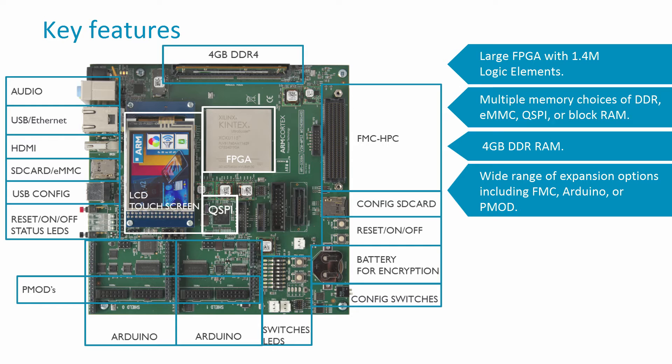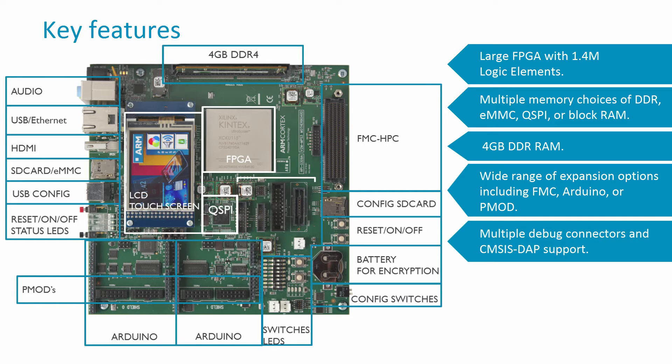The board is also supported by ARM software debug tools including DS5 and Keil MDK, with a range of debug options supported including JTAG, TRACE, ILA, and CMSYS-DAP.